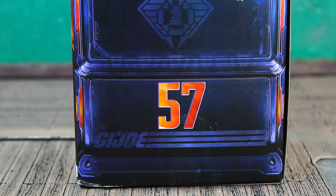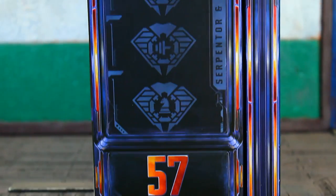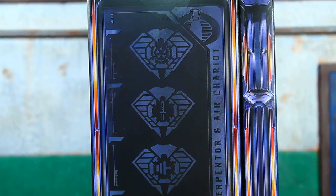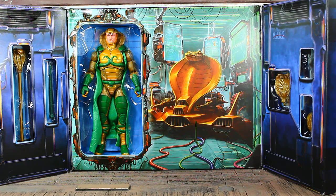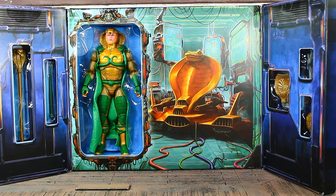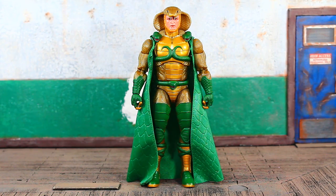Number 57 on the side, same deal on the opposite side, and some very cool artwork on the back. Let's bust this bad boy open and see what's what. Quick look on the inside - I had already taken him out of the package, that's why his cape looks a little off, because it's actually supposed to be underneath him in the clamshell.